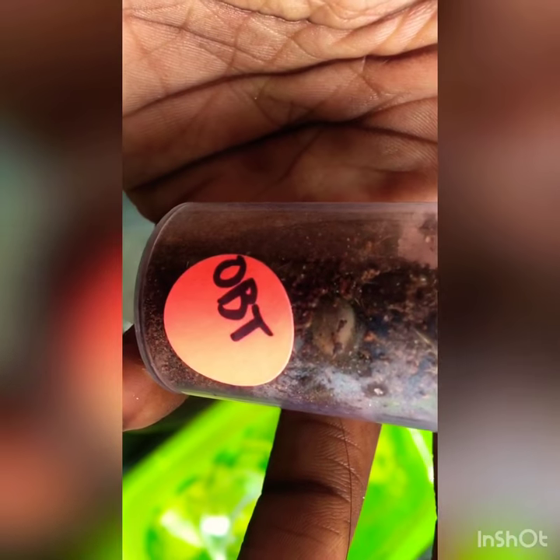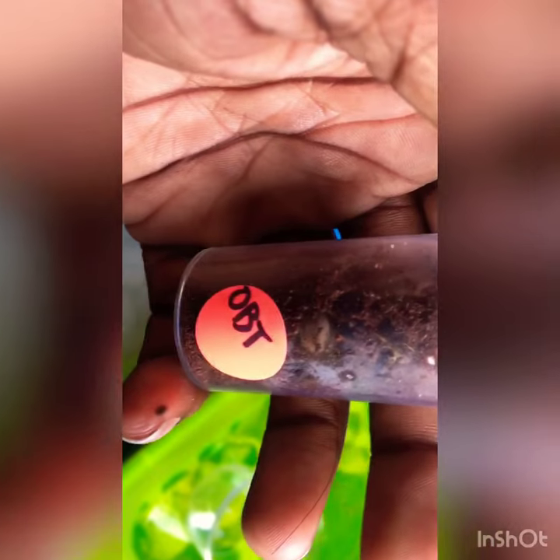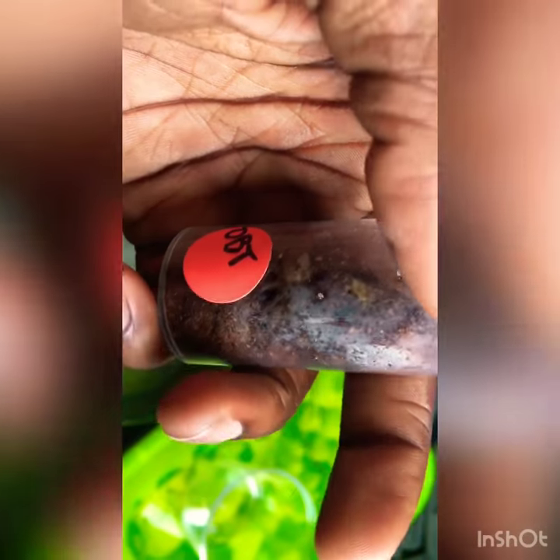Hey everybody, Compton Balls back here with another video. I'm gonna be doing an OBT rehoming video. This is an orange baboon tarantula and he's going to be in a new bowl enclosure I'm going to be doing for him. I only have a little bit of Eco Earth left. So let's start the process.